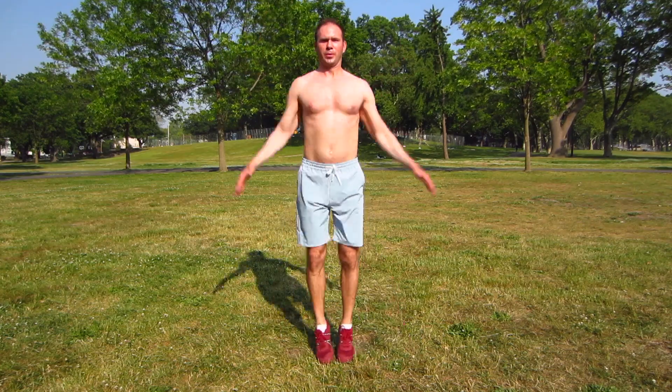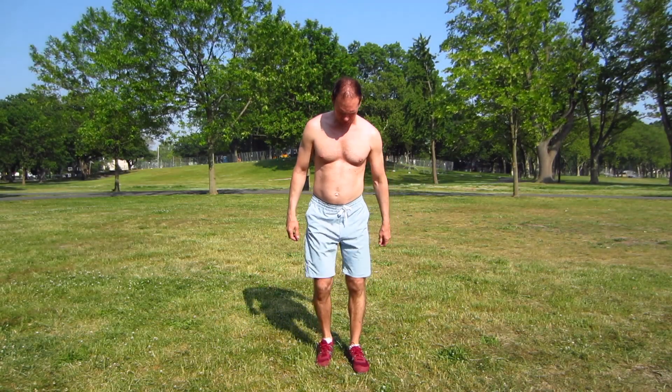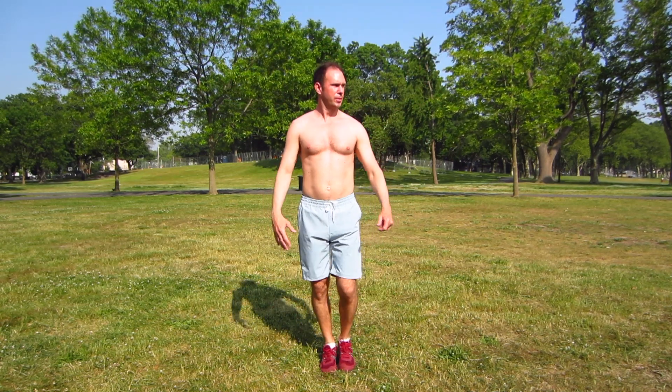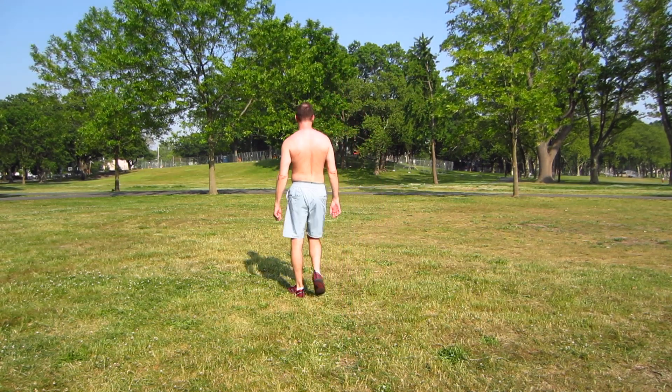Okay, let's jump right into it with a classic jumping jacks. Starting out standing straight, arms at the sides — here we go. Counts 1 through 20. Rest, walk around a little bit, catch your breath.